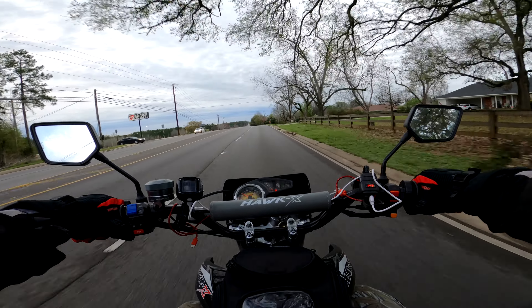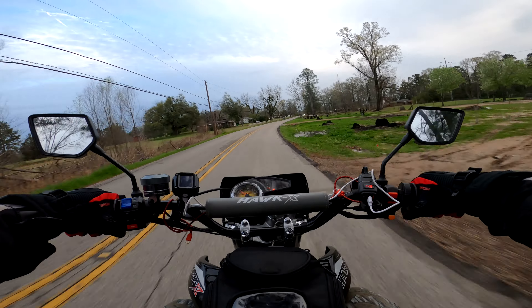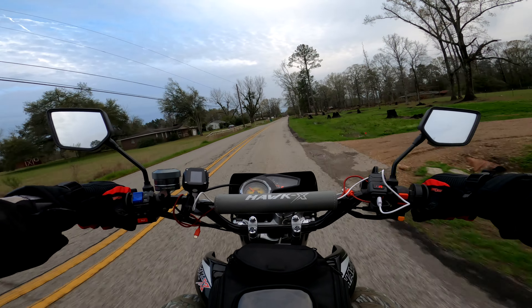Welcome back riders. The Hawk X is at 940 miles, just under a thousand. So far the bike's been doing great.